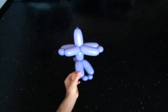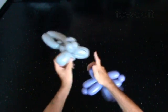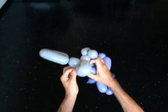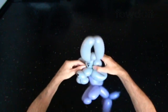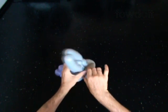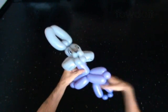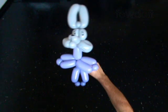I make this kind of body for many different cartoon characters and cartoon animals. Attach the bunny head to the body. Fix all bubbles in the proper position. Congratulations! You have made the bunny.